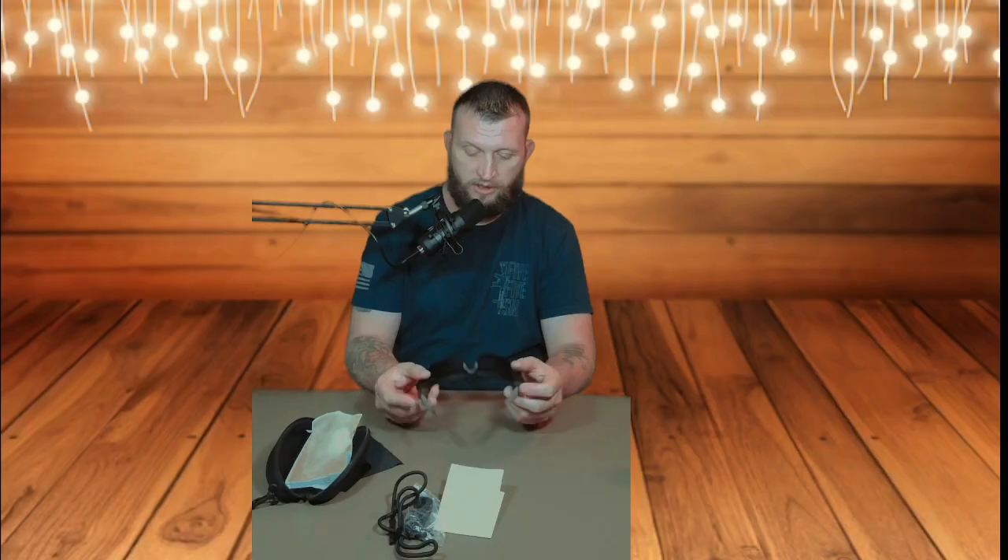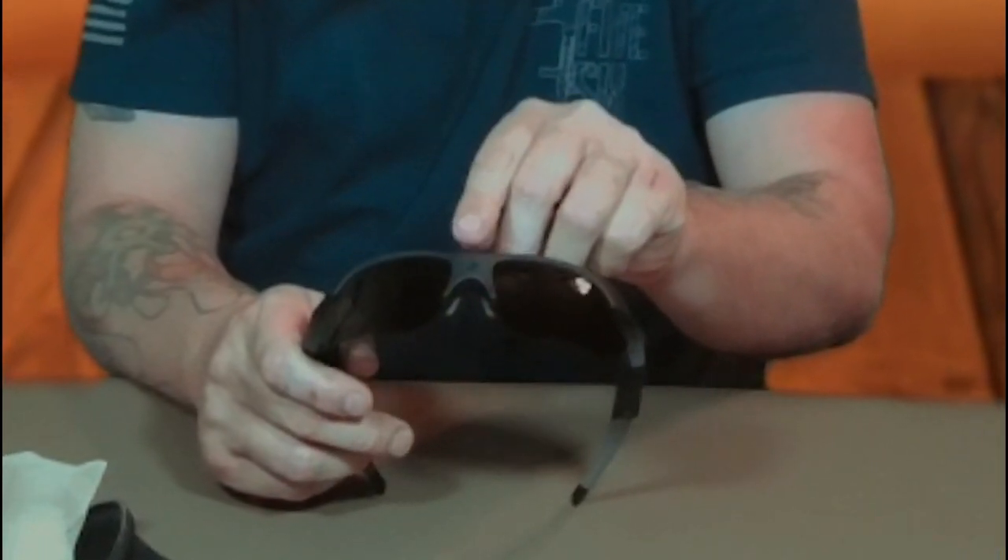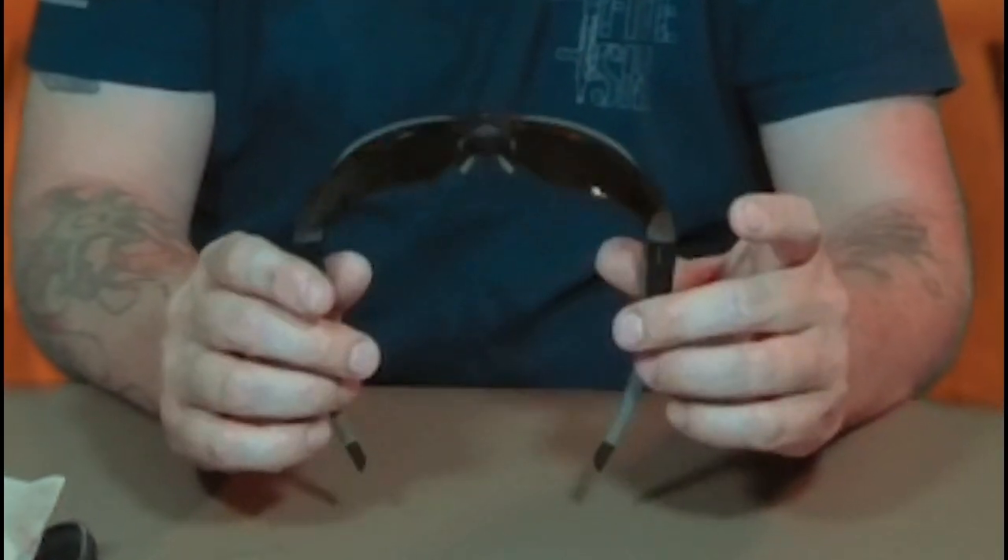You can definitely visibly see where the camera hole is, so if you're concerned about these being spy glasses or undercover glasses, you're definitely going to notice the camera. Putting them on — man, they are super dark, very very dark. Just looking at the display, it's almost got that polarized look to it. I don't believe these are polarized, but it does give that effect where it turns the computer monitor black. They're not too bad as far as how they feel — not heavy on your face at all. They feel pretty good.